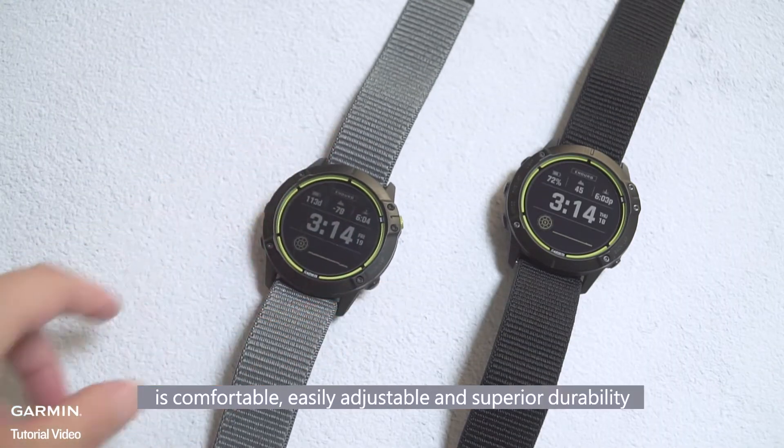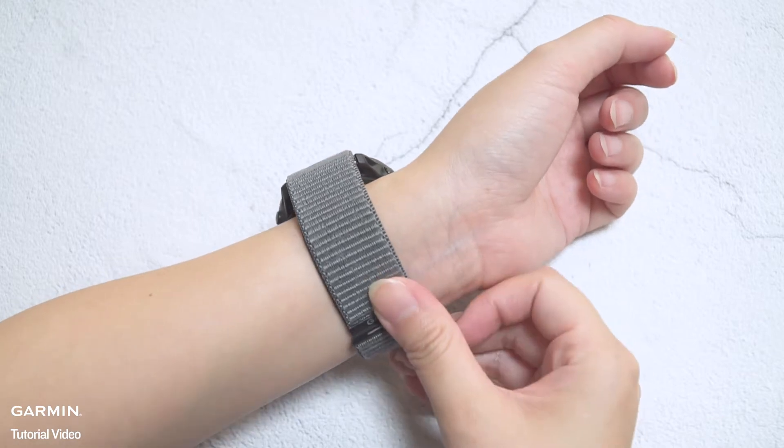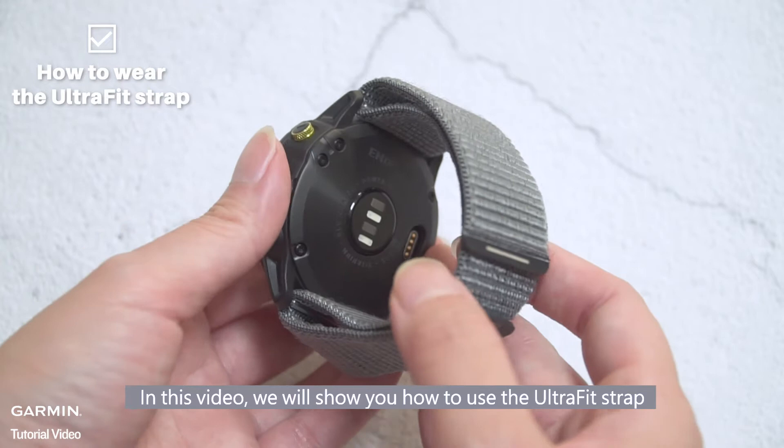The Enduro UltraFit strap is comfortable, easily adjustable, and offers superior durability. In this video, we will show you how to use the UltraFit strap.